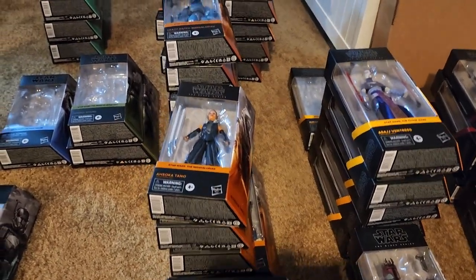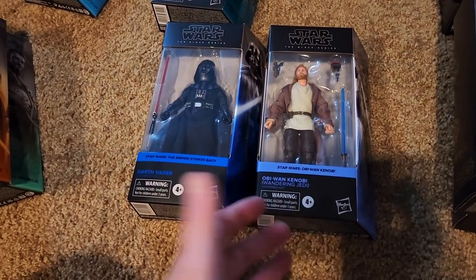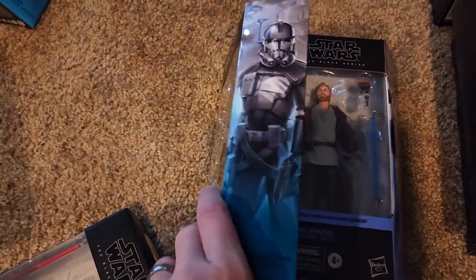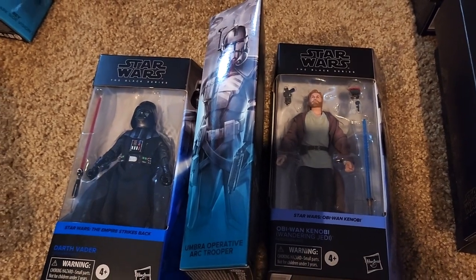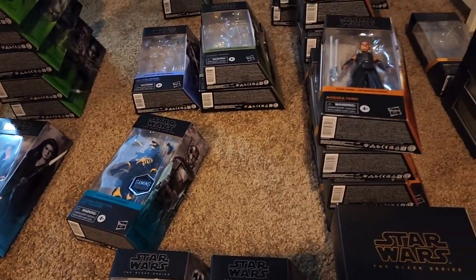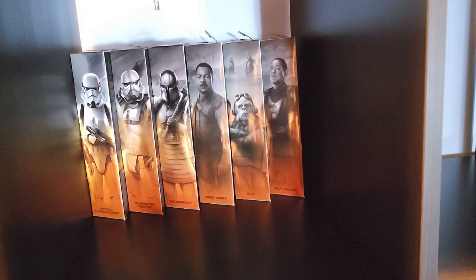I need to figure out what figures I want to be front facing in the display. Each shelf can fit two black series boxes front facing, or you can have two front facing and slide a third one in between so the art is displayed. I know for sure I want Vader and Obi-Wan paired even though they're not in the same wave. Now I just have to pick what other in-box figures I want to pair together, and take waves where they're not in box and put them in the back for storage.